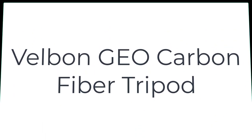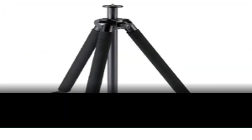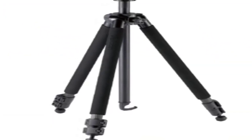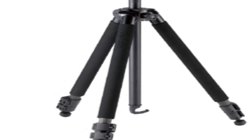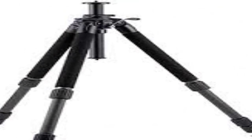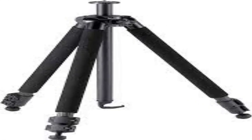The number 3 on the list is the Velbón Geo Carbon Fiber Tripod — a lightweight, full-featured tripod with a removable center column for extra-low angle or macro photography. The spiral-etched leg surface provides smooth, fast extension. Two-way adjustable leg tips provide both metal spike and rubber foot options.